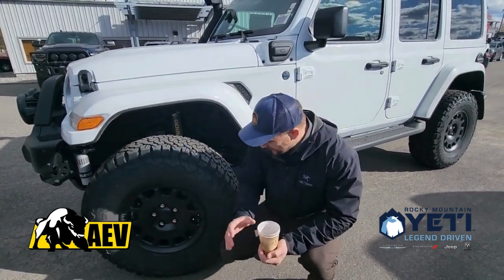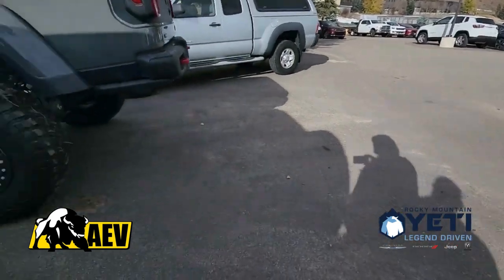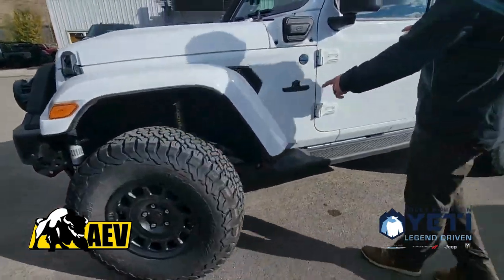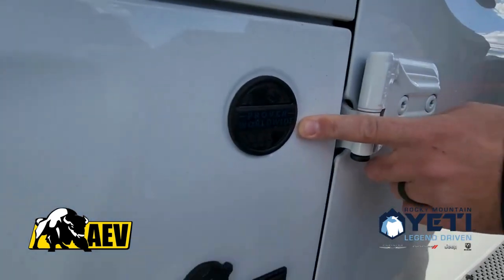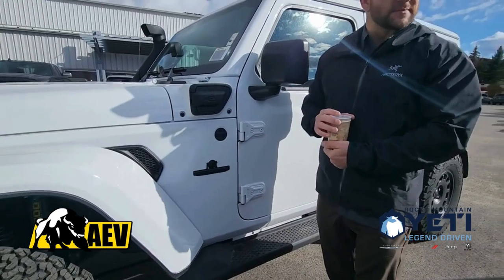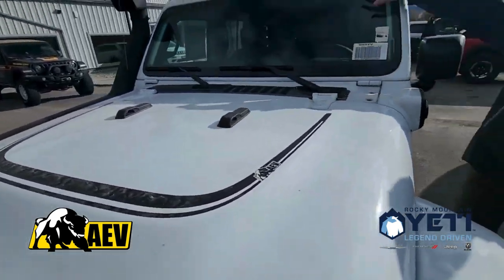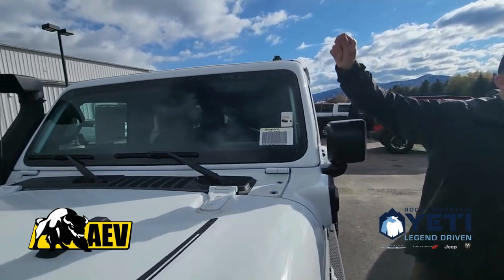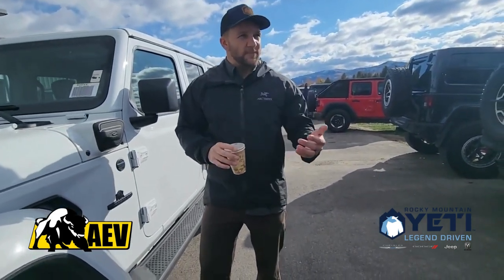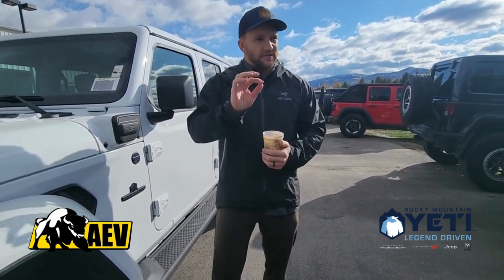All our wheels are cast aluminum to save weight. This particular style is called a Salta — we make them in a beadlock option as well. As you walk back, you'll notice that typically it says trail rated, but we replace that with our 'Proven Worldwide' badge. It's blue to go with the 4XE; typically it's red, and on a 392 it's bronze — little things to keep it cohesive. You've also got the AEV graphic across the hood and the windshield banner. These are Easter eggs you only get on a true AEV-built vehicle, and when it comes to resale value, people look for that stuff.